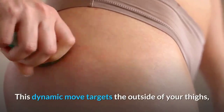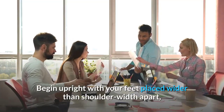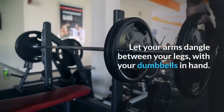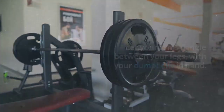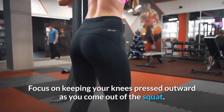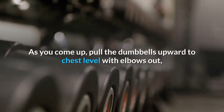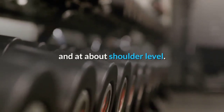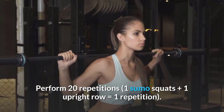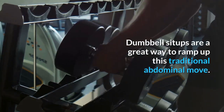Sumo squat and upright row: This dynamic move targets the outside of your thighs, upper back, and posterior shoulders. Begin with feet wider than shoulder-width apart, toes pointing outward at 45 degrees, arms dangling between your legs with dumbbells in hand. Drop into a squat, then as you come up, pull the dumbbells to chest level with elbows out at shoulder level. Keep your torso upright. Perform 20 repetitions — one sumo squat plus one upright row equals one repetition.